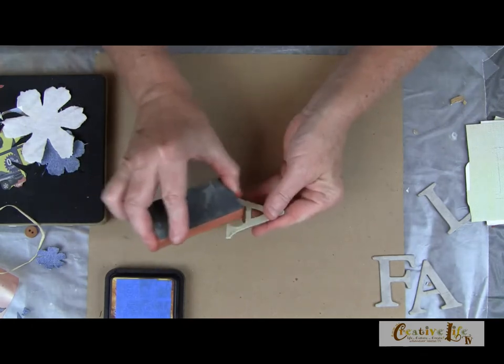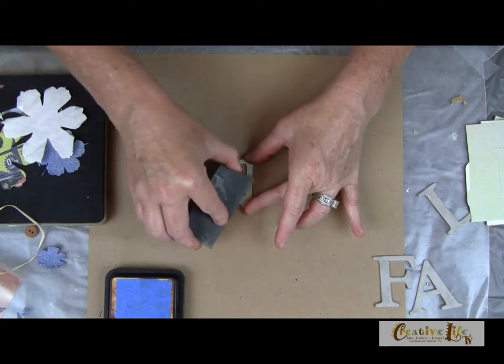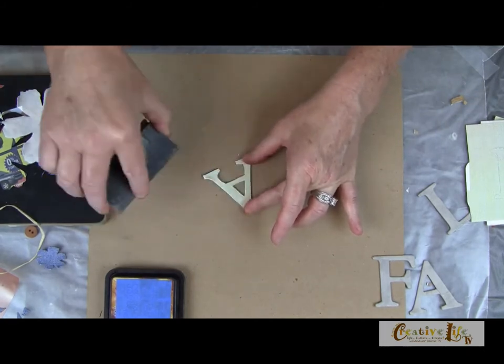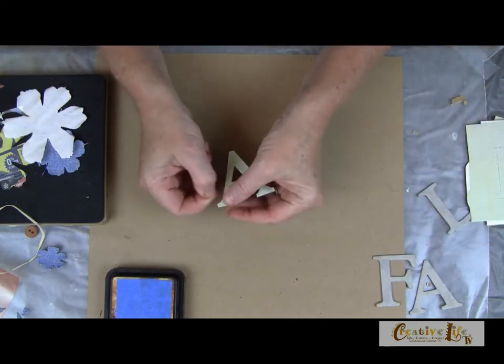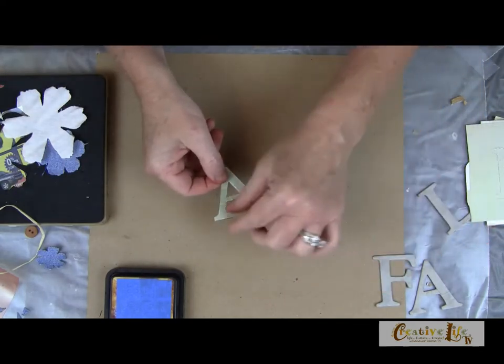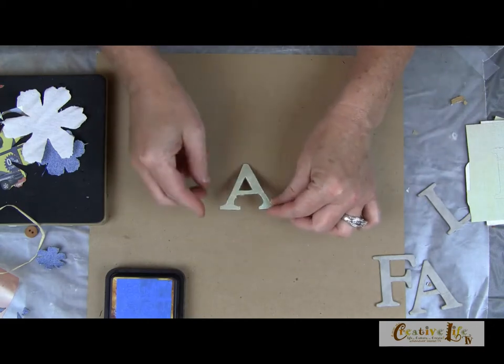If you wanted to, you could paint this. I like using the double-sided tape because it's really quick — it doesn't really dry at all, it's just instant. And it's a lot less messy than using a decoupage medium — I'm remembering that through one of my bloopers!